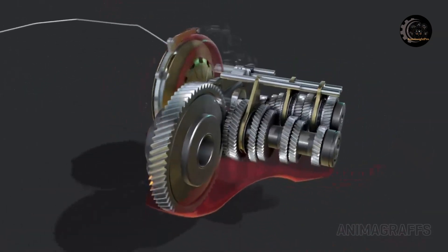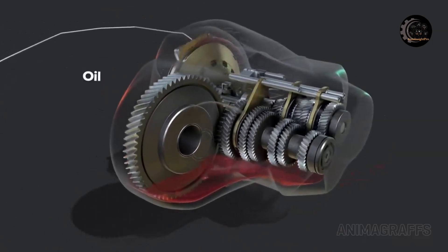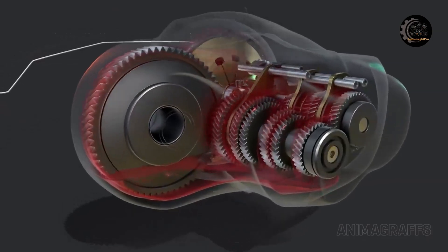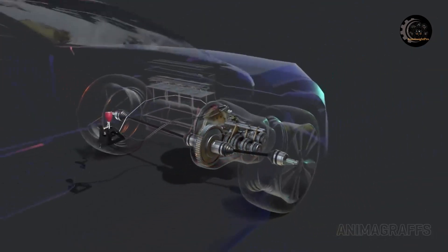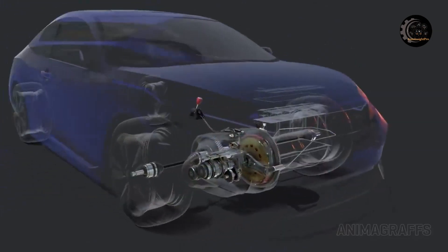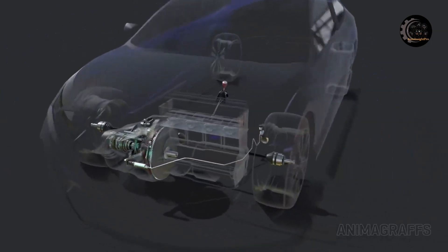Oil lubrication: oil rests at the bottom of the case and is splashed up onto gears for lubrication. There's no oil pump or filter in this manual transmission. Like, share, and subscribe to our channel for more exciting content about the world of vehicle equipment. Thank you for watching and your support.